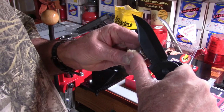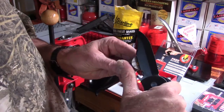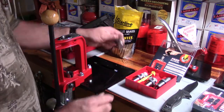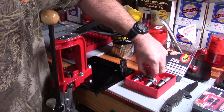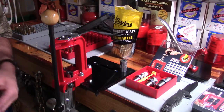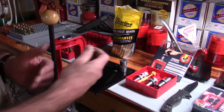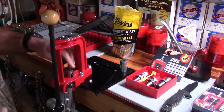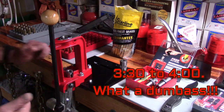Our goal is to set this die up so that after we run a case through, it passes the case gauge correctly. Now let's get set up. I'll grab this shell holder by Lee. Lee makes this easy — you always want to match the brand of shell holder to the brand of dies. That's the rule of thumb. Take the shell holder and slip it into position on the ram.